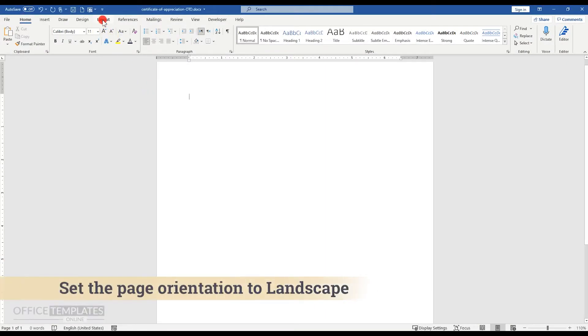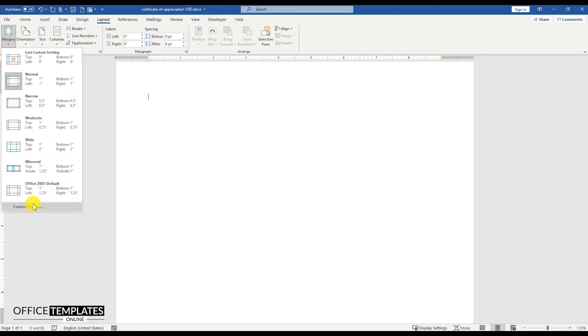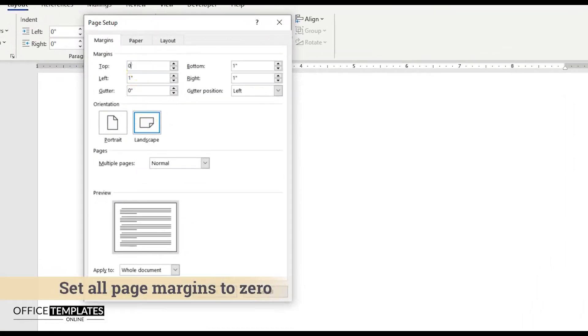First of all, go to the Layout menu, click the Orientation option, and set the Page Orientation to Landscape. Then, click the Margins tab and set all of the page margins to zero.